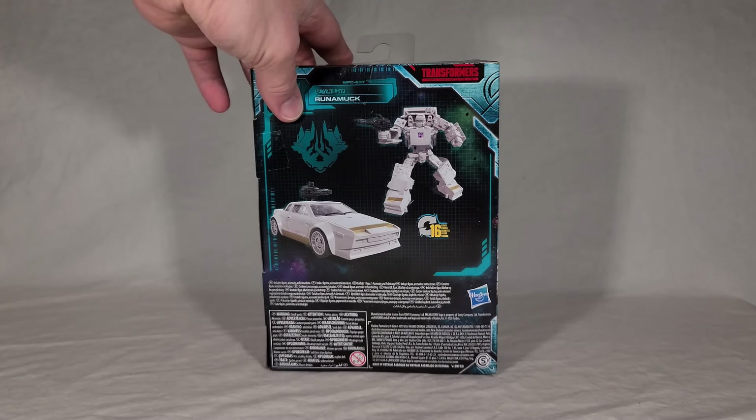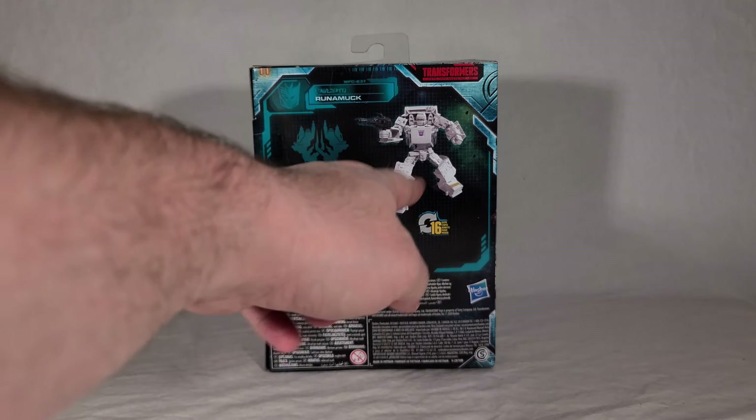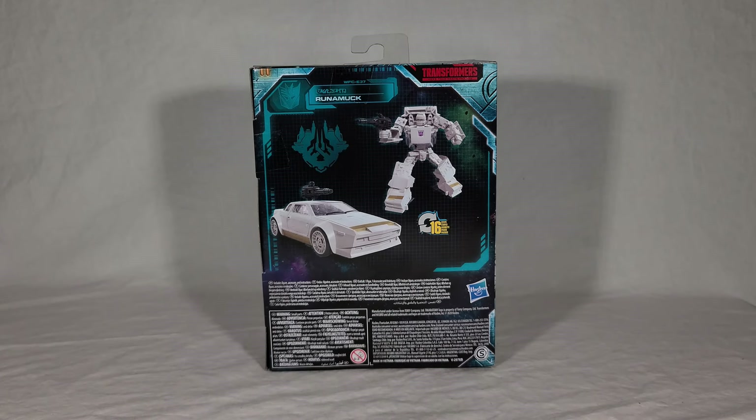Bringing it around back, you can see the renders for Runamuck in both vehicle and robot modes. It takes 16 steps to transform, so it's decently complicated — that's nice. And he does come with a little accessory, so at least he's got some way to defend himself.